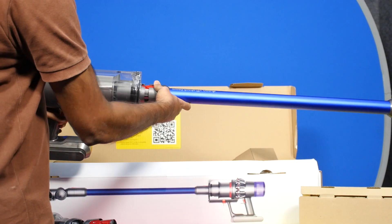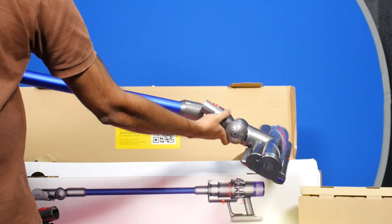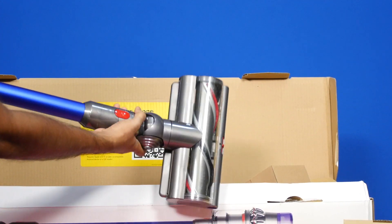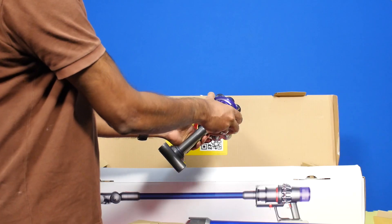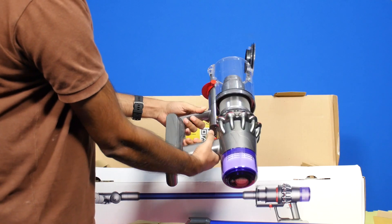Despite the expensive price tag, the Dyson V11 Absolute Pro is by far the best vacuum cleaner I have ever used. I don't think I've experienced this sort of excitement for a domestic appliance, and that too for a vacuum cleaner. Cleaning is usually a painful, messy affair especially with those clunky corded vacuums, and we learn to procrastinate the whole process. With the V11 Pro, I have been cleaning more often than I usually do, and every time I pick up the machine, I turn into a dust hunter.